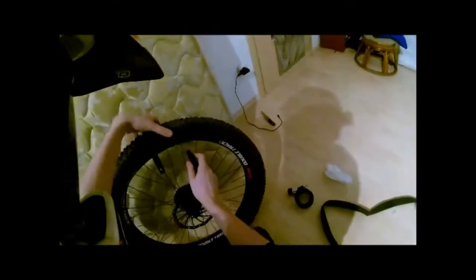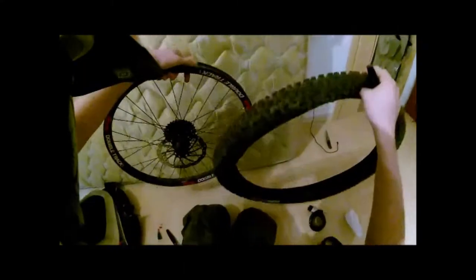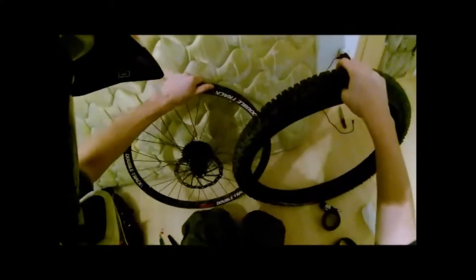Then you do the same procedure again to take off the other side of the bead. Some tires might be a little bit harder than others. And voilà, you've got the bare rim.